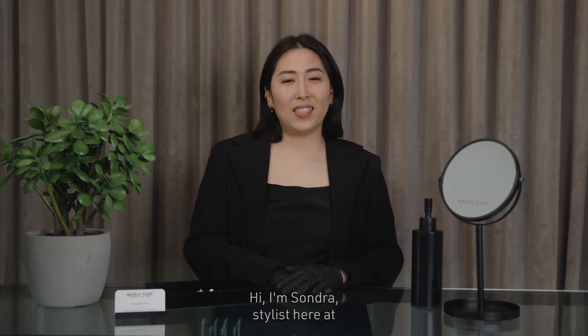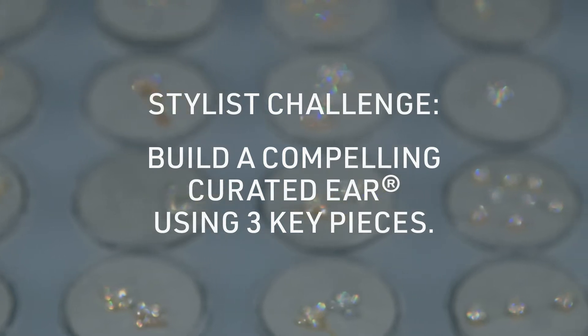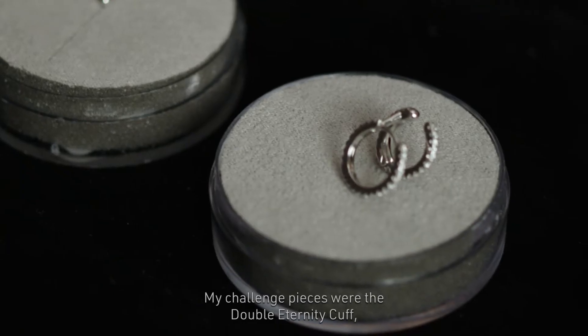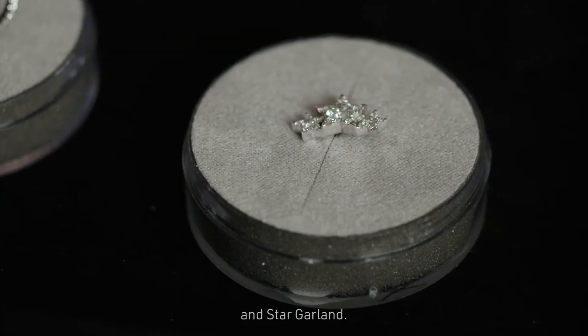Hi, I'm Sondra, stylist here at Maria Tash in New York. My challenge pieces were the double eternity cuff, plain ball, and star garland.